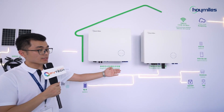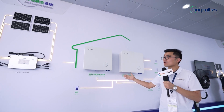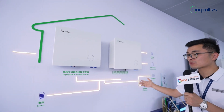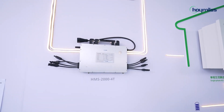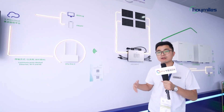And here are the single-phase and three-phase hybrid inverters for EMEA and APAC — these are all DC-coupled solutions. Here is our AC-coupled PV system, including the single-phase HYS and three-phase HYT series AC battery inverter and PV micro-inverter. All the AC-coupled battery inverters are compatible with all HMI micro-inverters. The data from all HMI micro-inverters, battery inverters, and hybrid inverters can be displayed on SMAX Cloud.